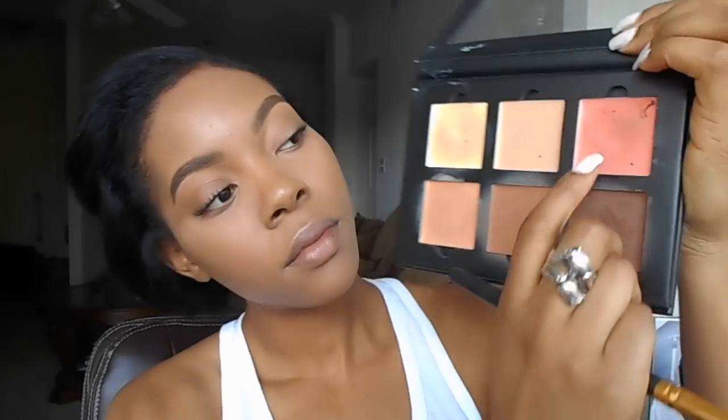Next I'm using the Tarte Lights Camera Lashes Mascara. Since we're not using falsies, I want my lashes to be really nice and full.